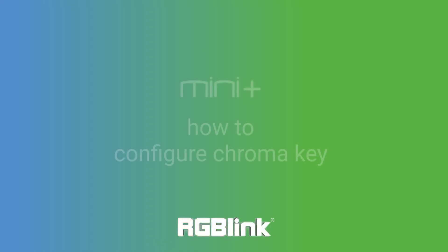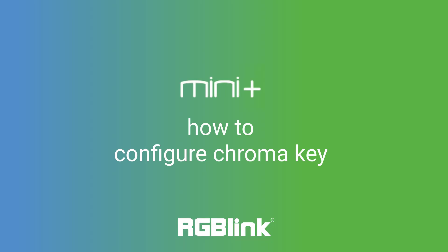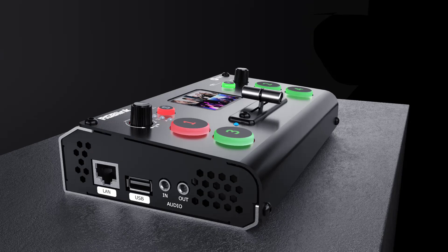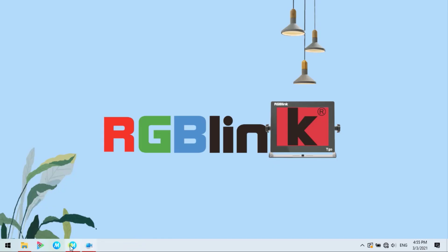Thanks for taking the time to join us today. Today we're introducing the updates and enhancements to the chroma key on Mini Plus. You'll need to have Mini Plus with a minimum version of 1.23 and the companion app Expose Mini 1.0.9 for the minimum versions.